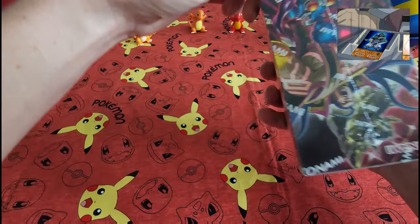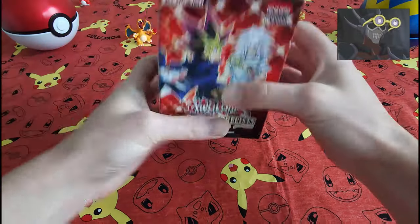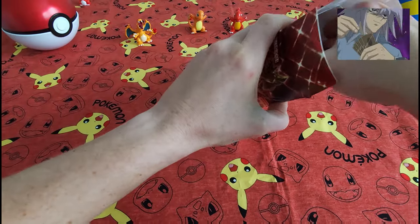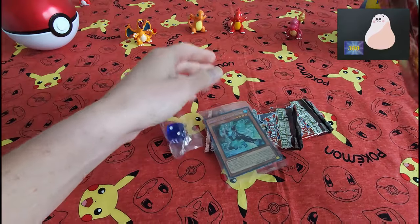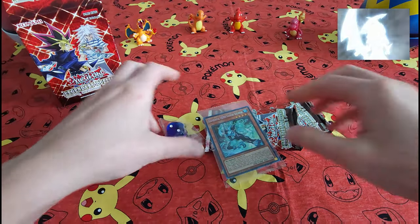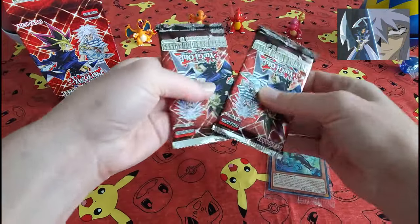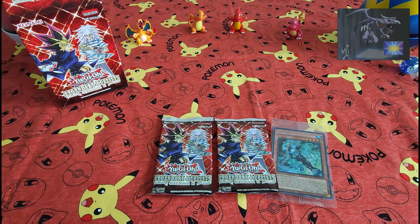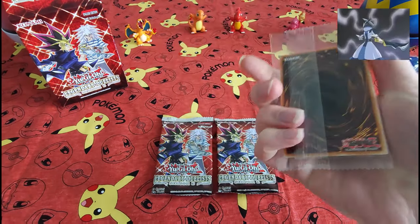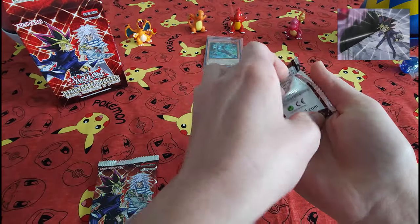There we go. Much better. All right, here we are. Surprise — close everything back up. A wonderful die. Here's our two packs. Let's see if we've got anything good. We'll start obviously with this guy. Won't open it up because there's only one card in there — may as well keep it protected. We'll throw that back there. On to our first pack.